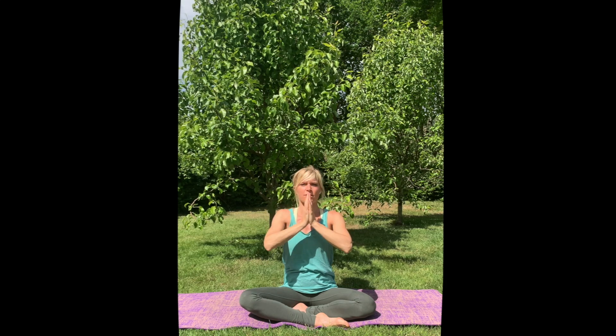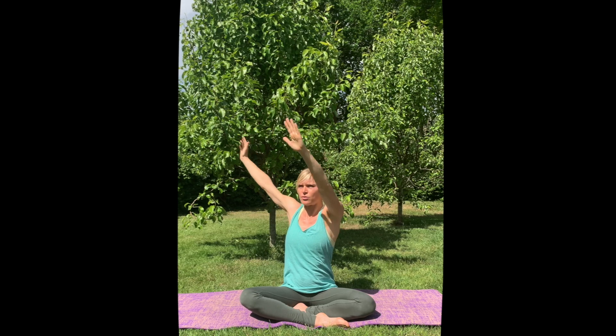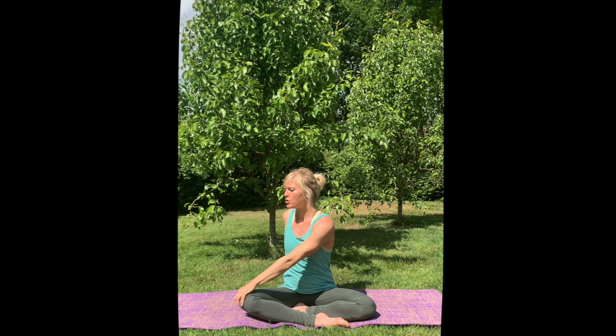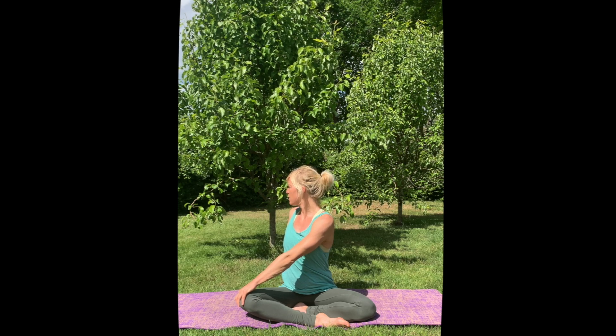Lift your arms up, and exhale, twist to the right. Bring your left hand to your right knee and your right hand behind your back, as close to your back as possible, so you're able to really lift yourself up. Your back hand is like a second spine. Then on your inhale lift, and on your exhale try to see if you can twist a little deeper.